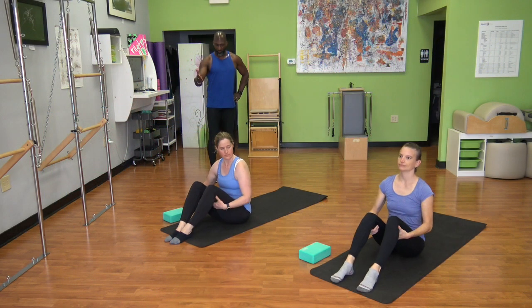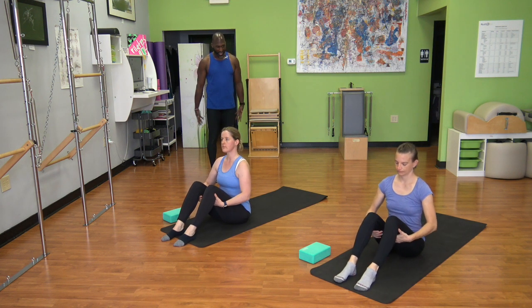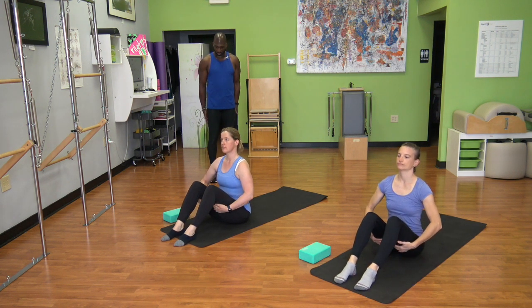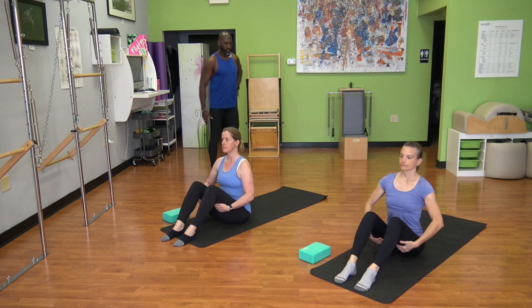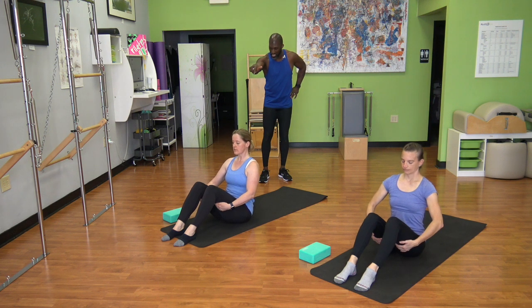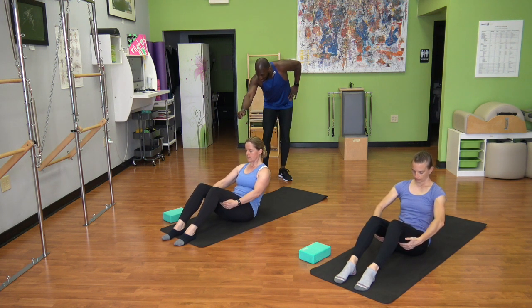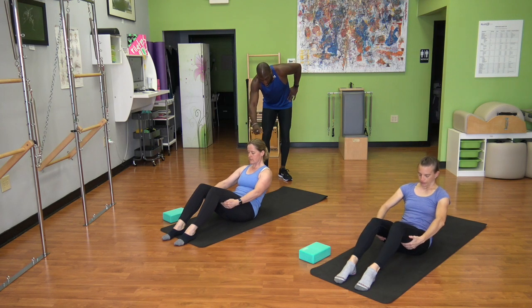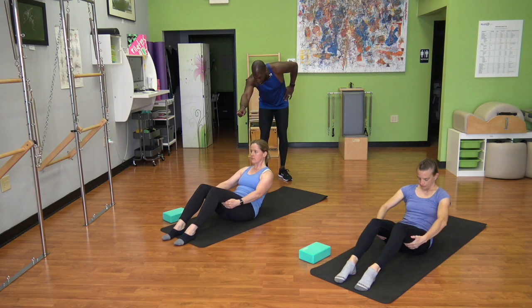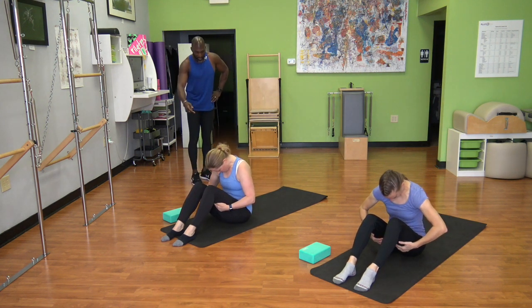We're going to start at the front of our mat, sitting up nice and tall. Let your feet be hip distance apart and your hands come behind your thighs, grabbing the back of one of those hamstrings. We're going to curl into a C-spine — as you look down between your arms, pull the pelvic bone under as you pull abs back and away, only getting to the lumbar. Then pull your chest towards your knees to curl back forward, staying in that C-spine.